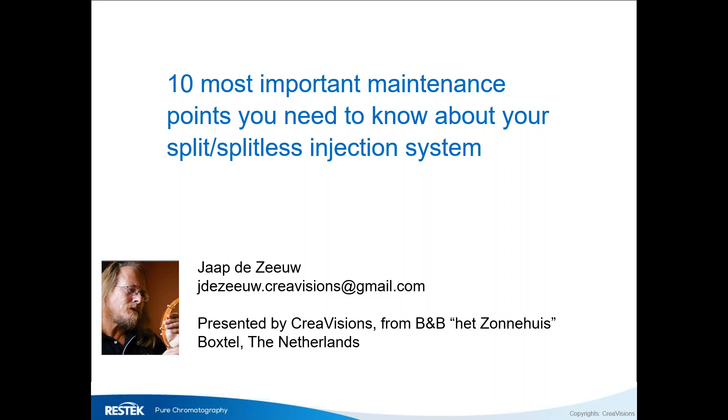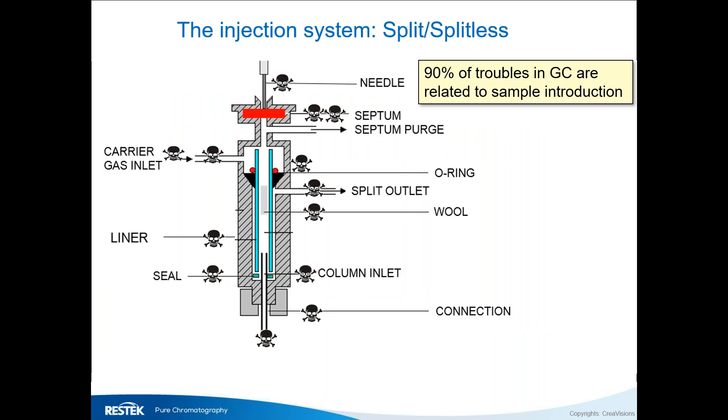Today we're going to talk about the most important areas of maintenance in split and splitless injection systems. If you look at the skull heads, you see there are a lot of areas where something can go wrong. Each skull head represents an area where something may go wrong, which usually is pretty obvious.